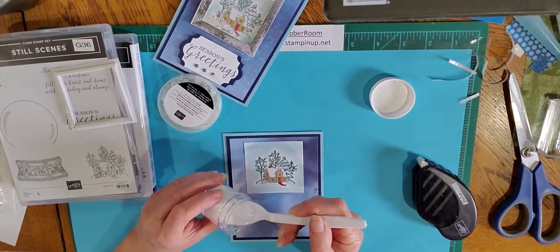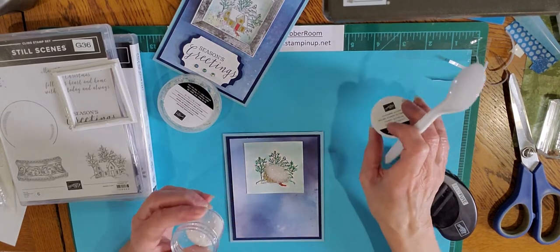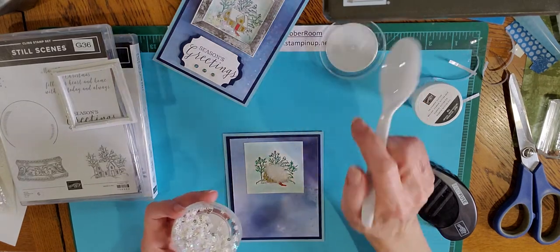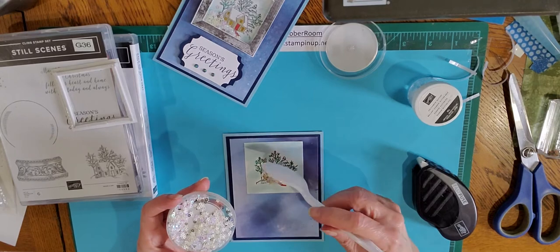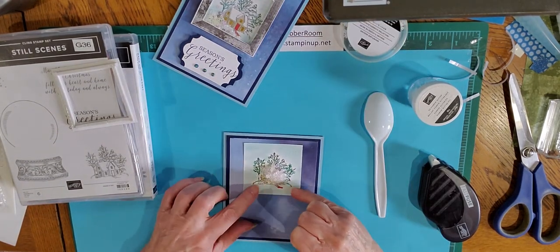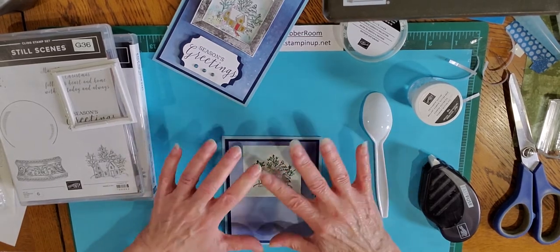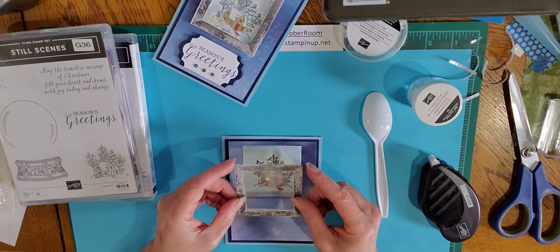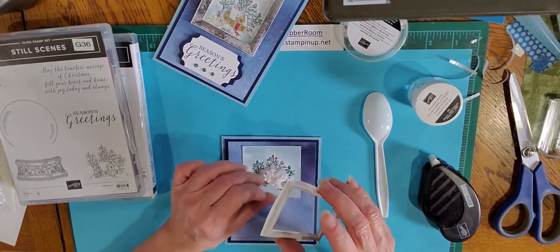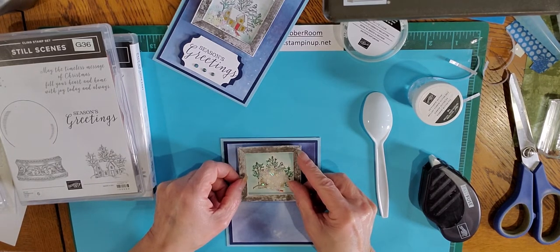I'm going to take a little bit of Ice Stamping Glitter — I got this last year — and a little bit of snowflake sequins. You could use any kind of tiny little beads or sequins; I've heard people actually using kosher salt as well. You don't need a whole lot — you just want to make sure that when it shifts to the bottom it's only covering the bottom part of your window. You don't want it covering the whole thing because you want it to be able to shake and you want to be able to see your image underneath. The sticky strips are all exposed, and you want to just line that up right on top of your little square like so.